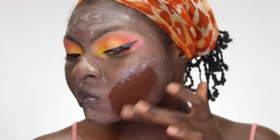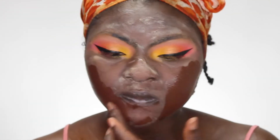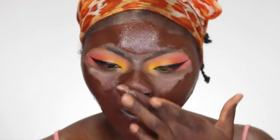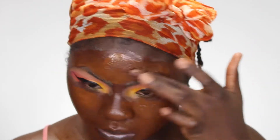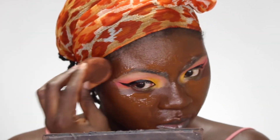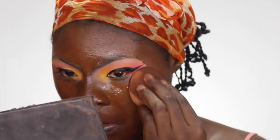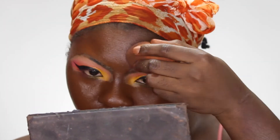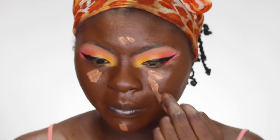Using my L'Oreal True Match foundation — I love this foundation, the only problem is the application since it doesn't come with an applicator, you just have to pour it. I use the darker shade C10 and a little bit of the lighter shade C9. There's actually a C9.5 I saw at Walmart, so I might get that when these two finish.